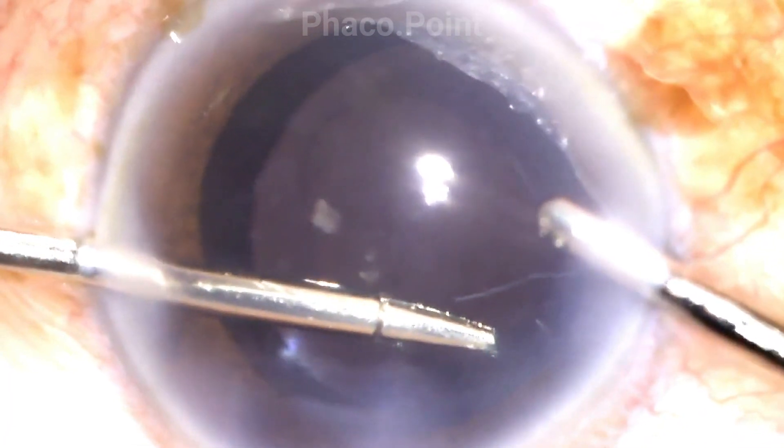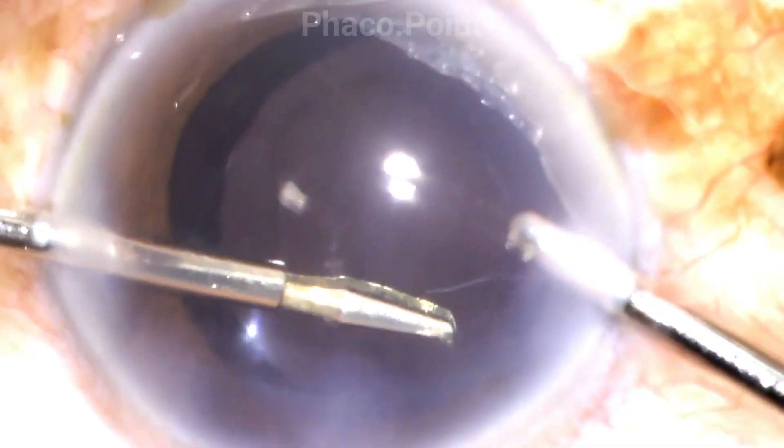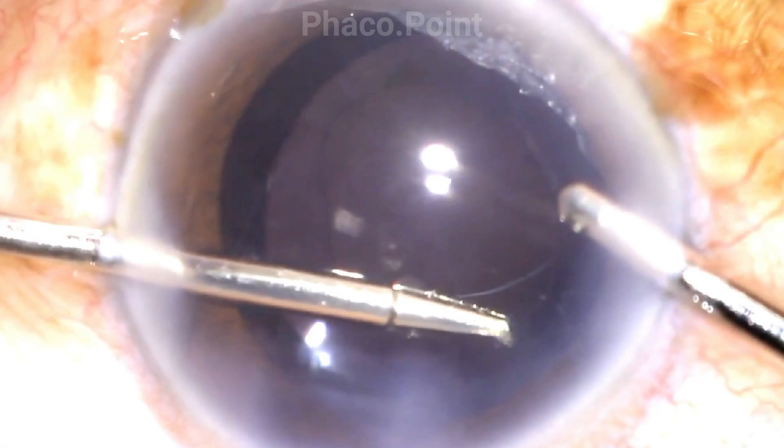The second important point is to ensure that your side port incision is large enough to allow for the free movement of the intraocular forceps within the eye. Please ensure that when you go to hold the capsulorexis edge prior to tearing it, you are working with good illumination, high magnification, and a perfect focus on the anterior capsule. Stromal hydration of the neighboring side ports or main incision can sometimes hamper visualization of this step, so ensure all the above criteria are met.